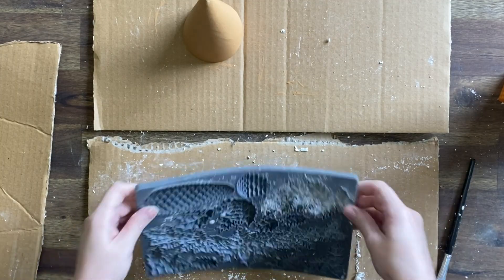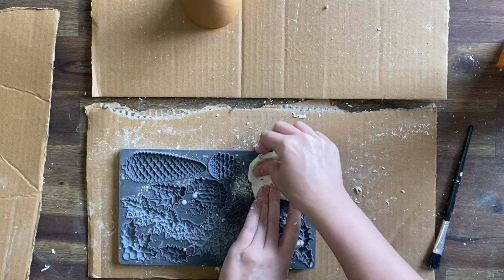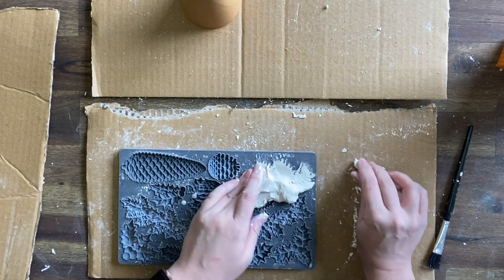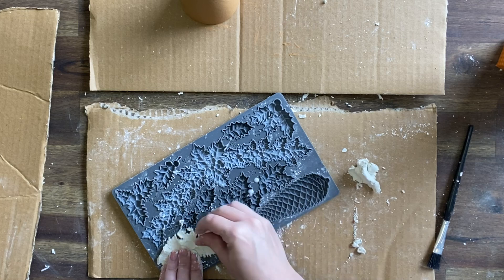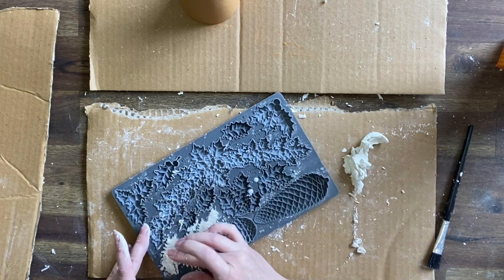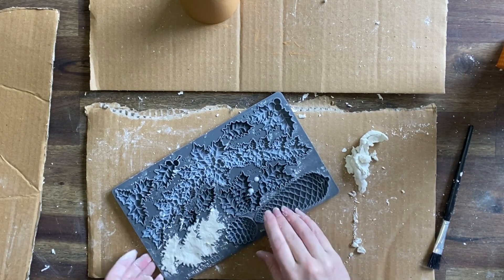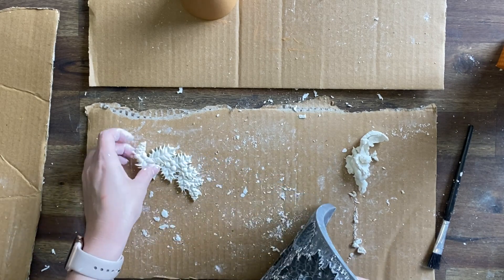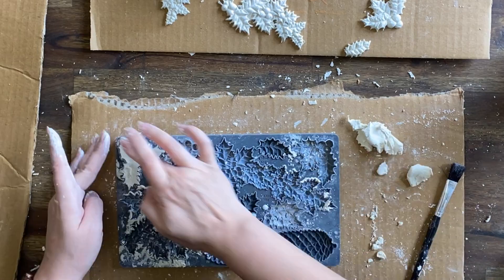Next we're going to start work on the other tree. I'm going to use the Holly Lane mould and I'm going to cast the smaller elements from the mould and make enough to cover the tree. There are going to be gaps here again but that's okay — we're still going to try and get somewhat of a tight fit with minimal gaps. You can see here that I'm working that clay into the mould, rubbing my thumb against the micro rim and then flipping the mould over and using gravity to help me get that mould out.